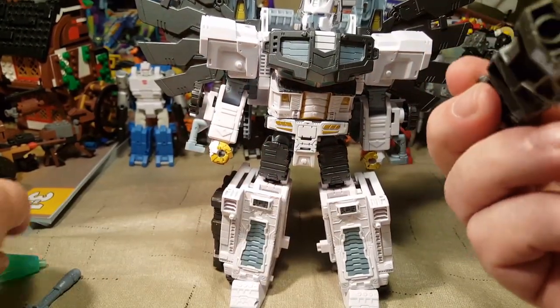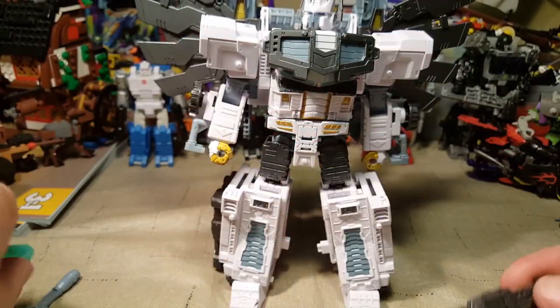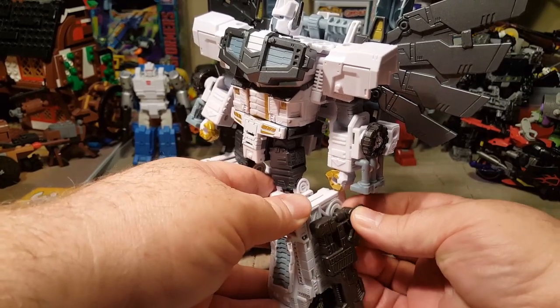I believe these guns are also blast effect compatible — yes! And those are attached down here on his legs.